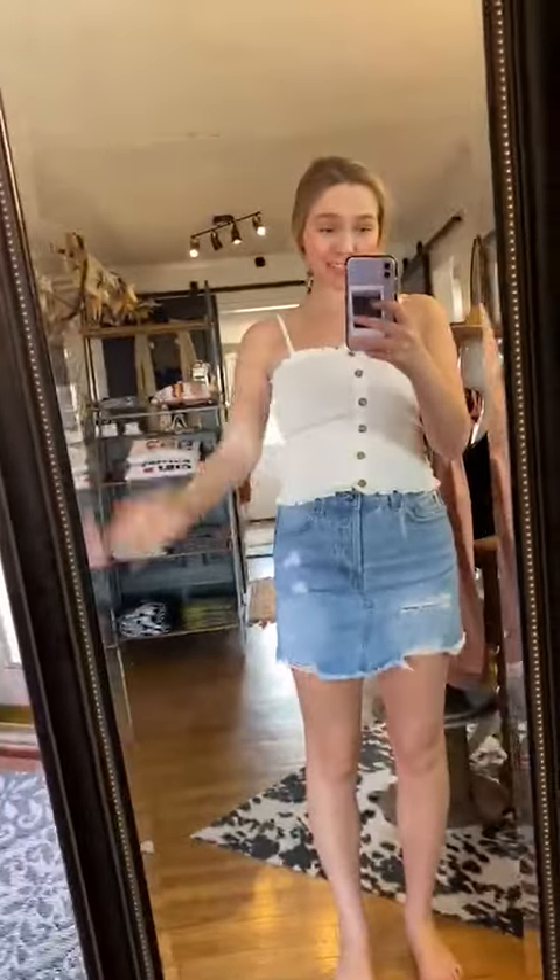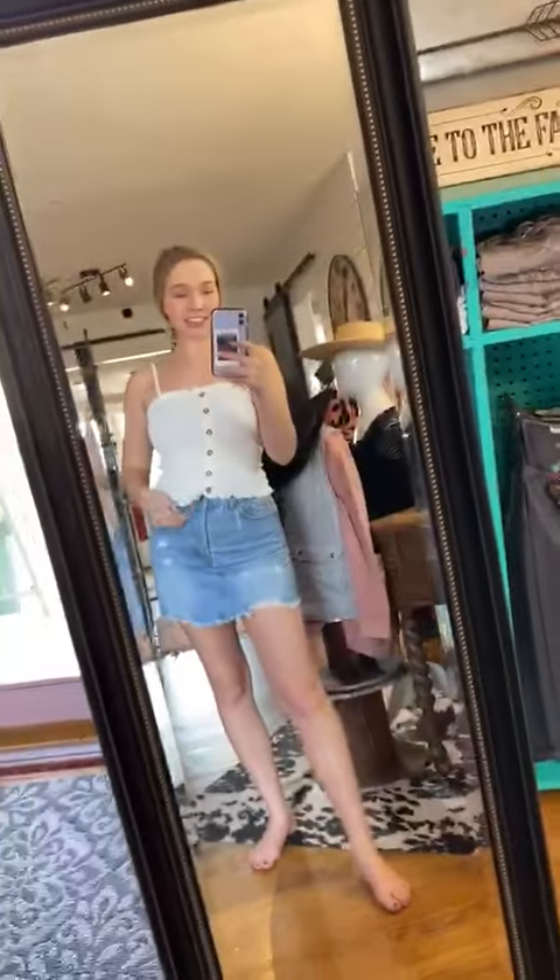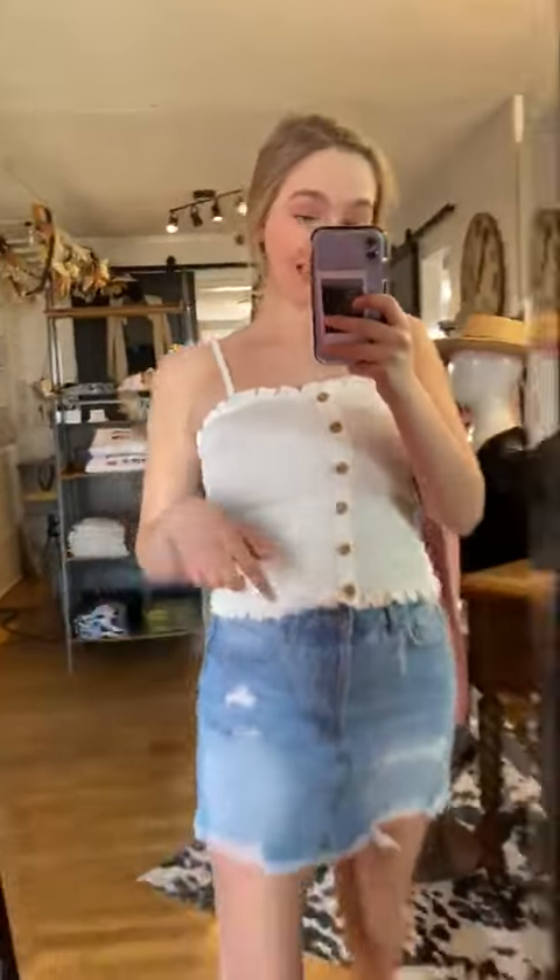Hey! All these try-on videos are getting me super excited for summer, especially this one with this white kind of like a tank top — see the ribbed, and then the cute buttons.